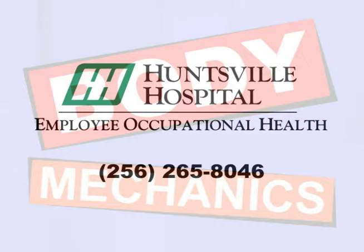Be sure to use proper body mechanics to help prevent injuries at work or at home. If you'd like to learn more about proper body mechanics, contact the employee health department. Thank you for watching.